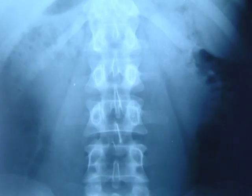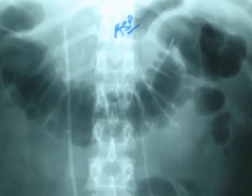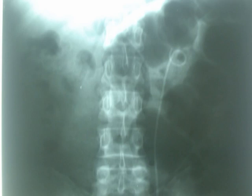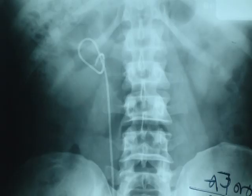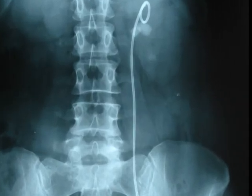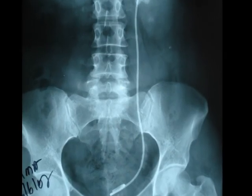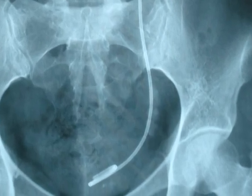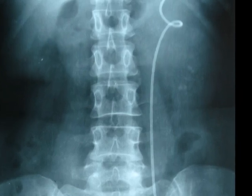Retrograde intrarenal surgery has allowed us to manage difficult situations like small stones and failure of extracorporeal shock wave lithotripsy, in kidneys with cystic stones of almost two centimeters and multiple stones of the distal ureter. The fibroscope moves the renal stones to the proximal ureter, which are then fragmented and extracted with the rigid ureteroscope.